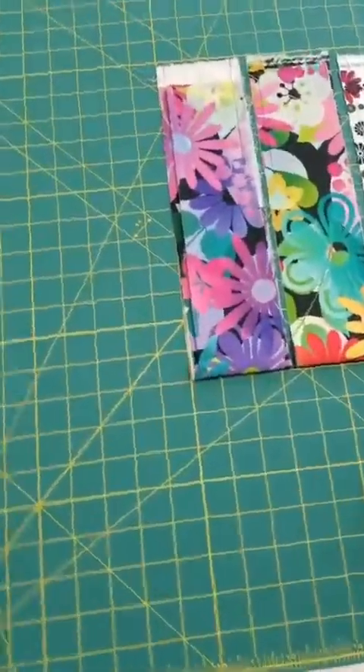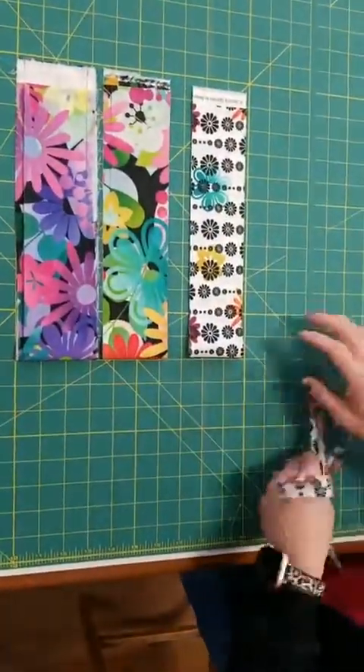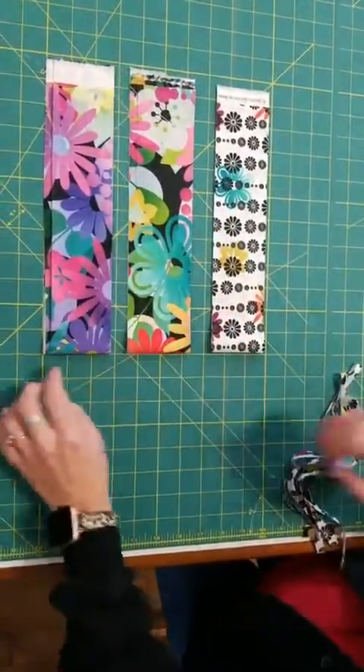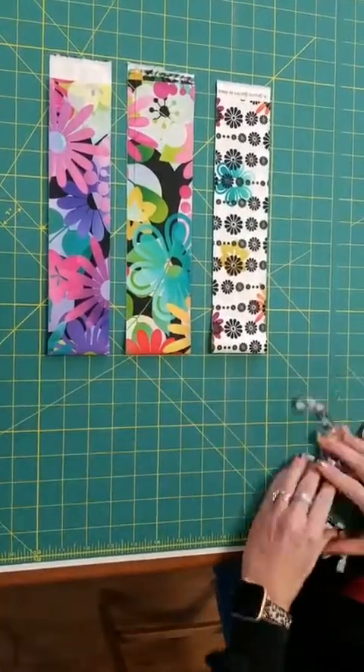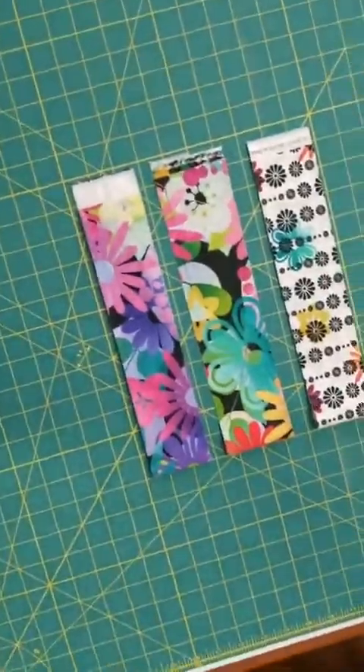So I've trimmed these down now to two and a half inches. I'm going to get rid of the scraps by just pulling them — I'm not moving these pieces of fabric, I'm leaving them exactly where they were. Now I got rid of those edges, so now I have two and a half inch strips.